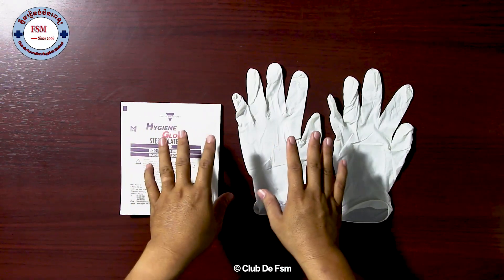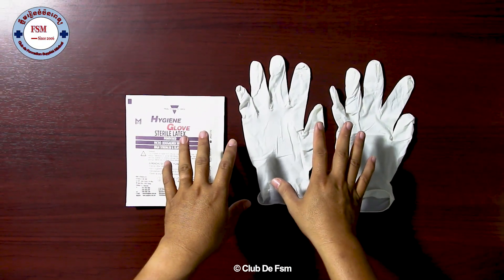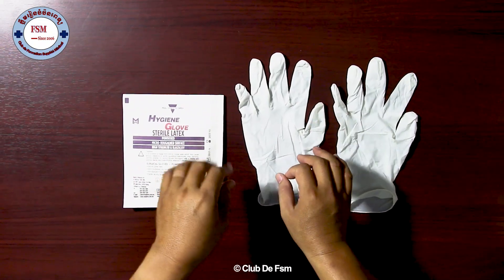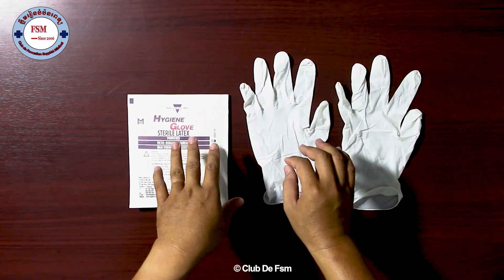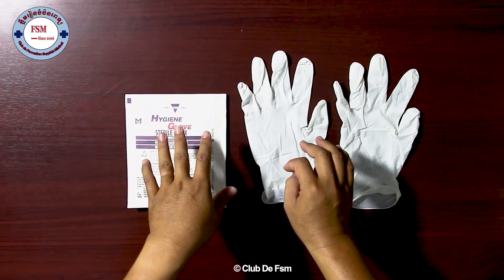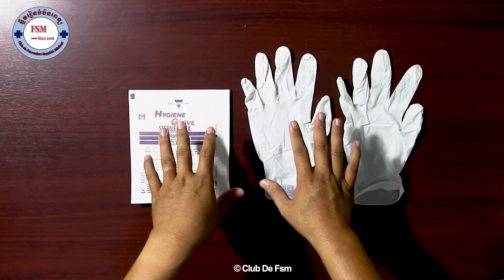We have two kinds of gloves: non-sterile and sterile. For non-sterile we have three sizes — small, medium, and large. For sterile gloves we have mini size, and then 6.5, 7, 7.5, or 8. It depends on the hand of the surgeon.